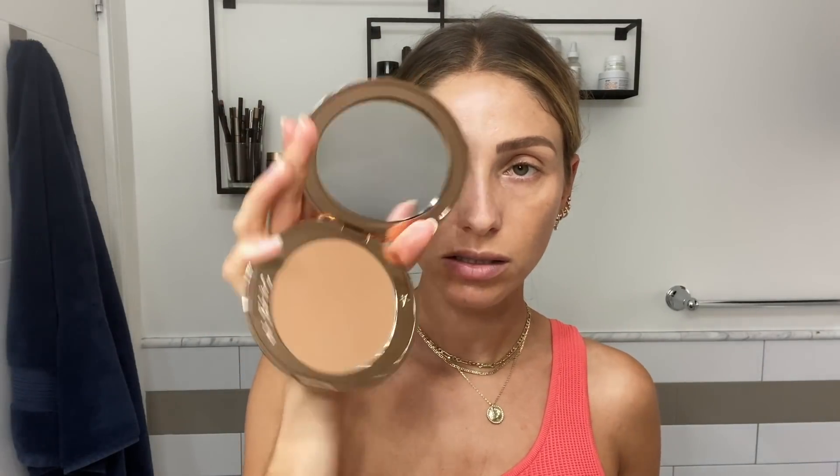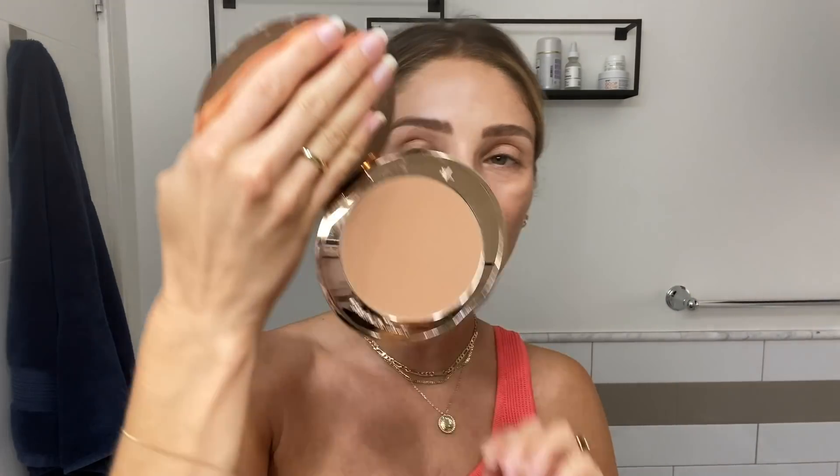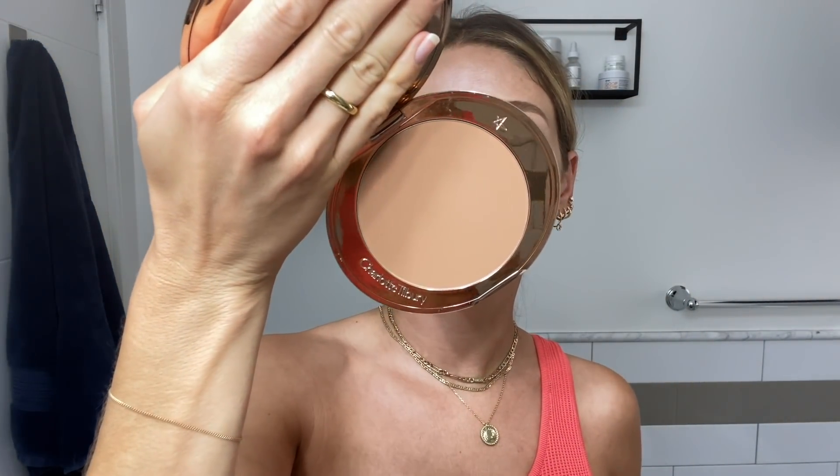I just bought this Charlotte Tilbury Airbrush Bronzer — I've only used it like once. It's way bigger than I thought it was gonna be, it's like bigger than the size of my hand. I feel like the color is slightly orangey, this is the 'too medium,' but let's give it a try.